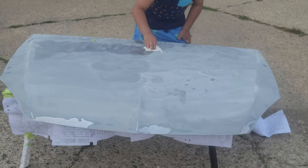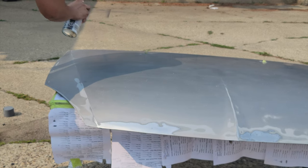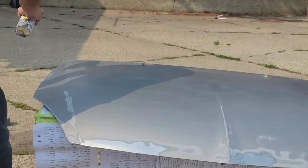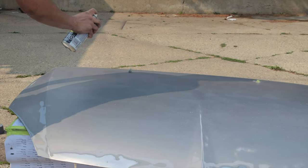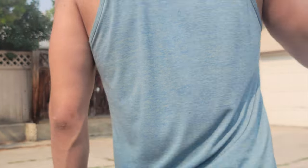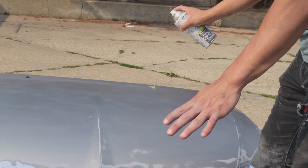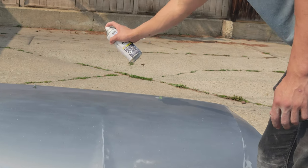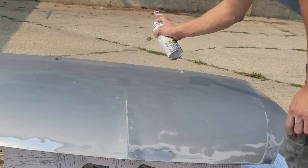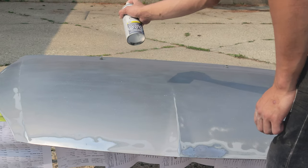We'll show you the process of painting it after we clean it up. So after you wipe it down, you want to shake the can for a full minute and start painting. But make sure it's clean and it's smooth. So now we're just putting on an even coat — this has been shaken for a full minute.